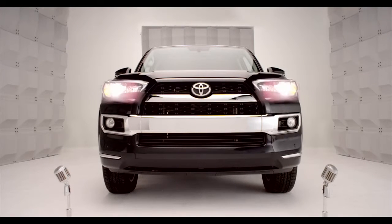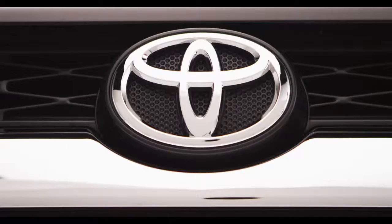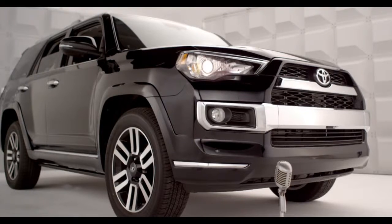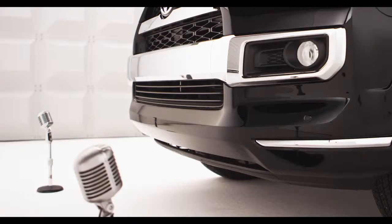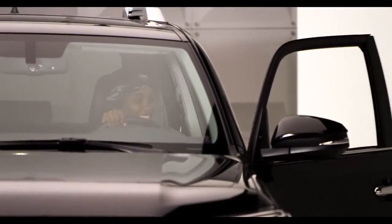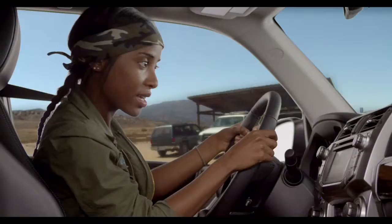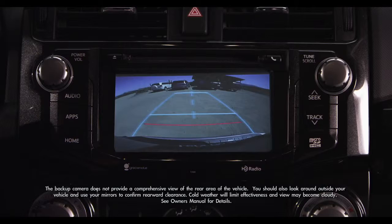Toyota 4Runner Backup Monitor. So when you back up, it's nice to have help. Got you covered. Hop in and let me tell you about the 4Runner Backup Monitor System, designed to help detect what's behind the vehicle while you're backing up.